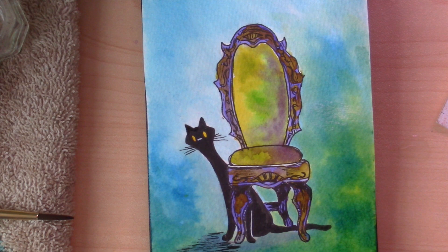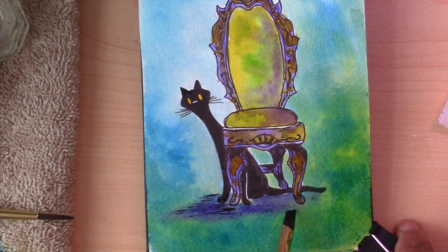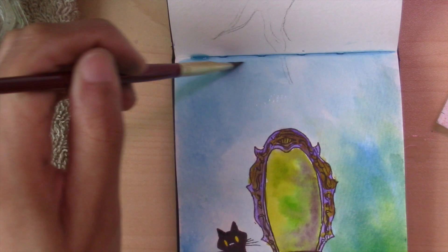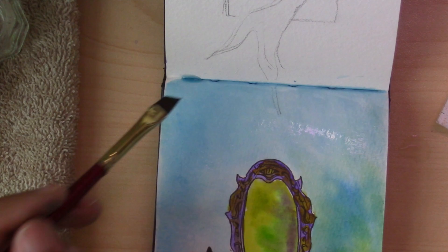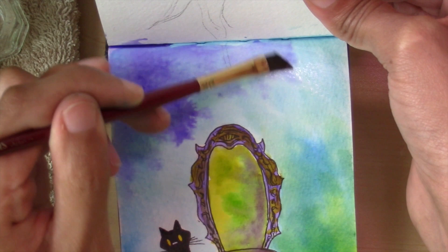By the way, I did that inking of the cat in the chair with a Zig marker, and that's why it's not budging. If I'd used a water-soluble marker, those lines would have run. Make sure your line drawing ink is done in a marker that does not run, unless you want it to. It feels really weird to be doing a voiceover because I haven't done it in a long time, but I am happy to be doing this. I really missed it — didn't realize how cathartic these videos were until I couldn't do them anymore.